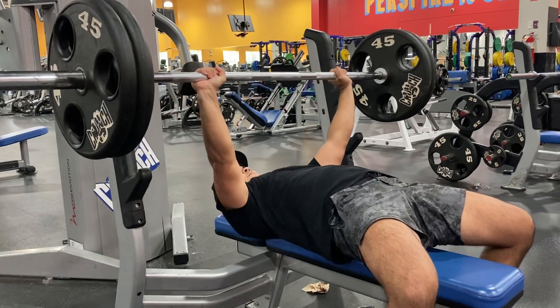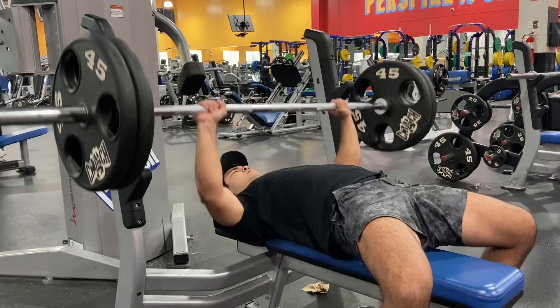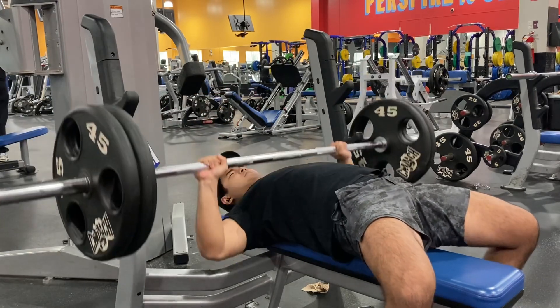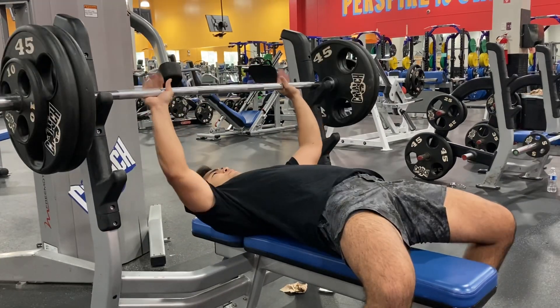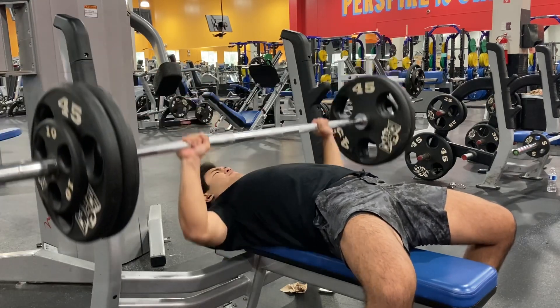So first we have bench — one plate, then now we're at two plates. These are just the warm-ups. I usually do 135 for 5, 225 for 5, and then now I'm moving on to 245 for five sets of four.